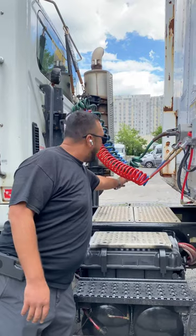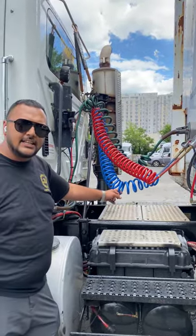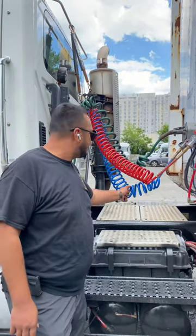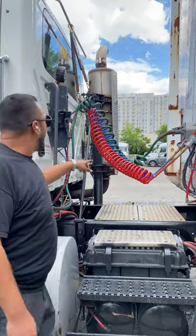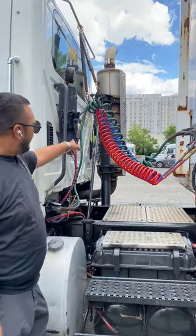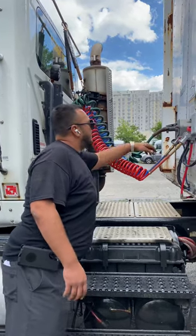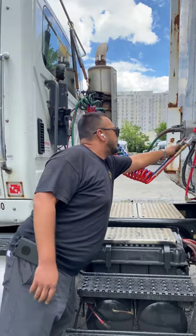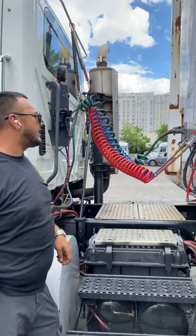Next to it, I have my blue service airline. My blue service airline has no abrasion, no bulges, no cuts, no audible air leaks. It is properly mounted and secure to my glad hand and also to my air valve. My air valve is not broken, cracked, or damaged. My glad hand is not broken, cracked, or damaged — properly mounted and secure to the trailer. All the mounting bolts are not rusted, cracked, or missing.